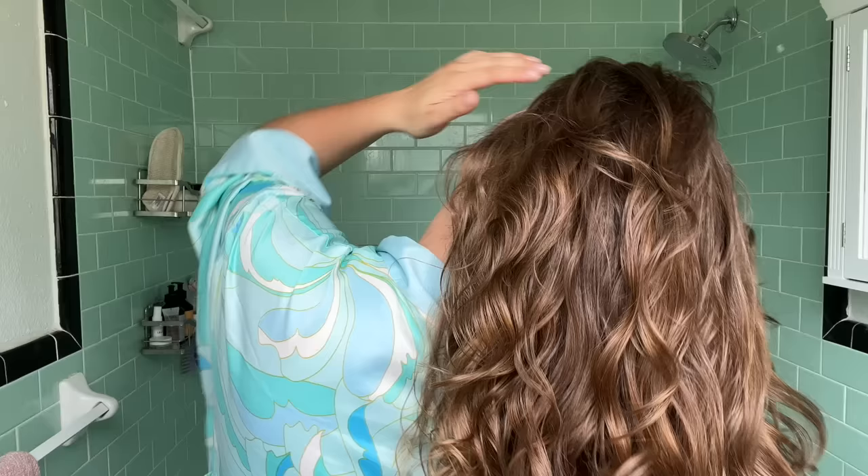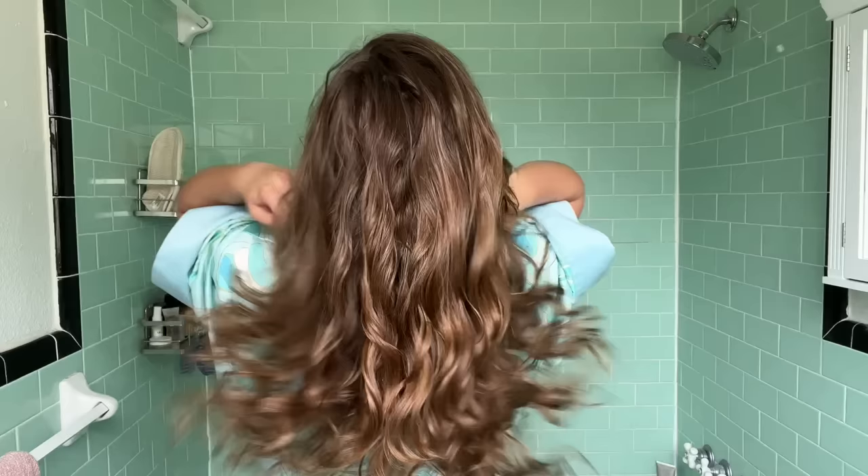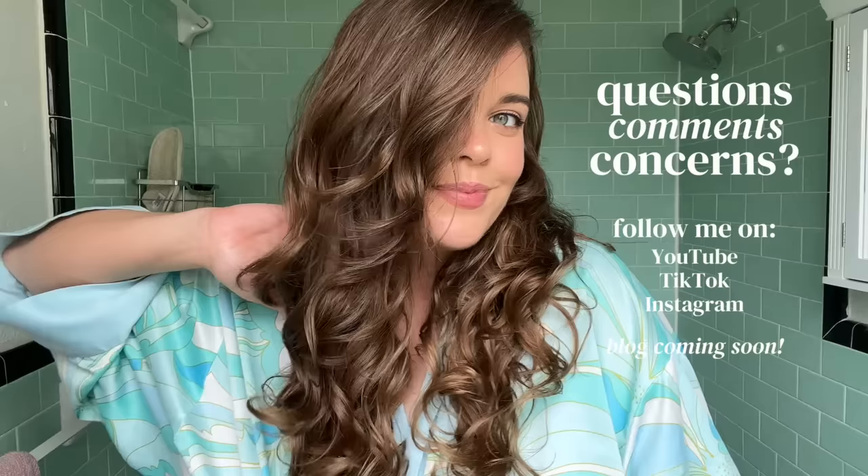And there we have it. This is what my hair looks like from the side — nice and soft, nice and bouncy, a lot of movement. And that's my bowl method routine. I hope this video helped. Please let me know in the comments if you have any questions, and if you want to see any specific videos from me, please let me know that as well.